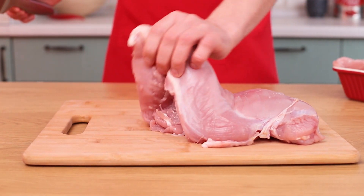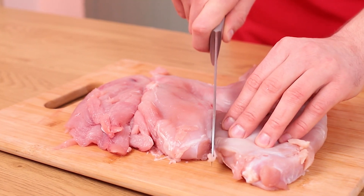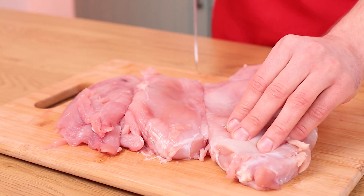KFC is all about chicken, so we'll need meat. A lot of meat. We're going big, so let's use turkey meat instead.